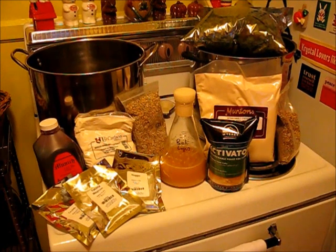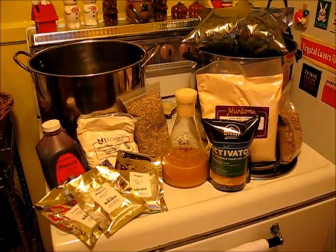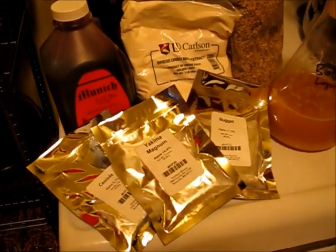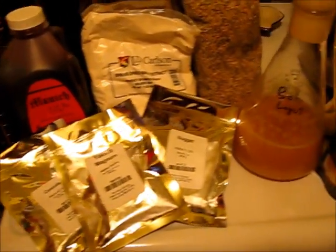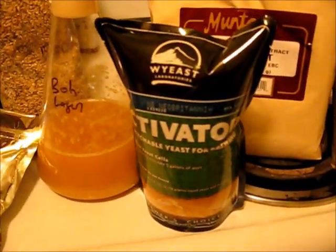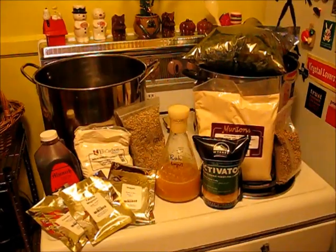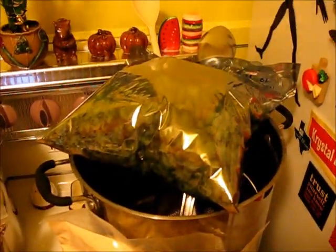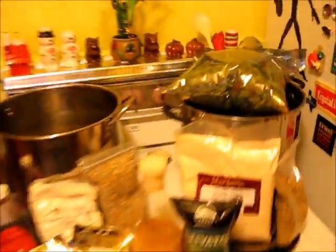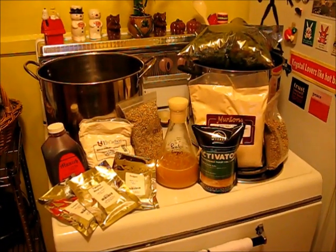I'm going to use the neobrit yeast and see what happens with that. I'm also doing the 1554 clone from this month's issue of BYO. We've got a starter going for that — Bohemian Lager yeast. The neobrit is just going to come straight out of the pack because it is swollen and ready to go. Some of Dawson's yard hops are going into that.